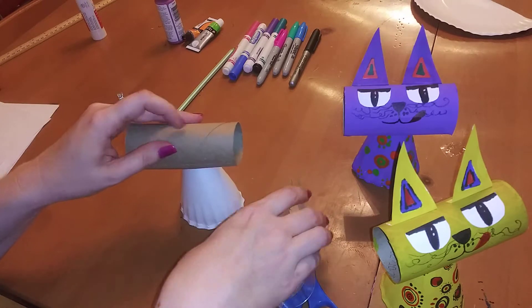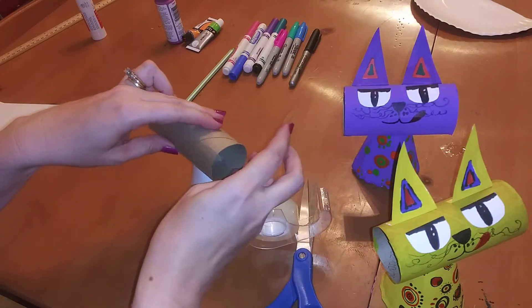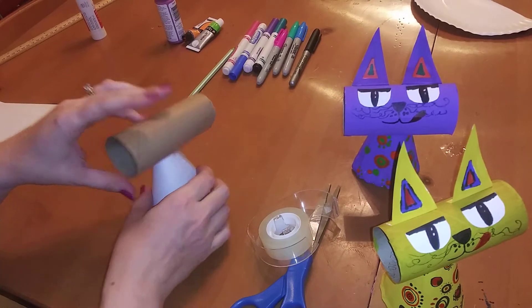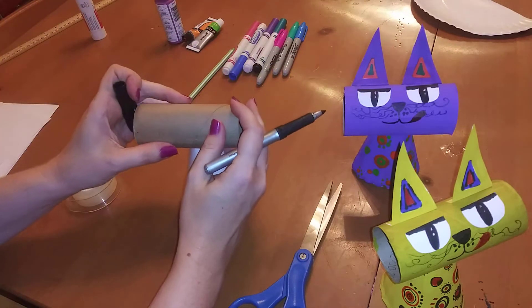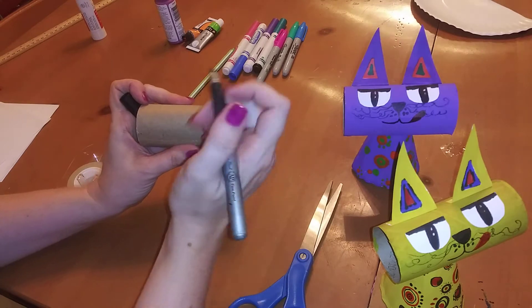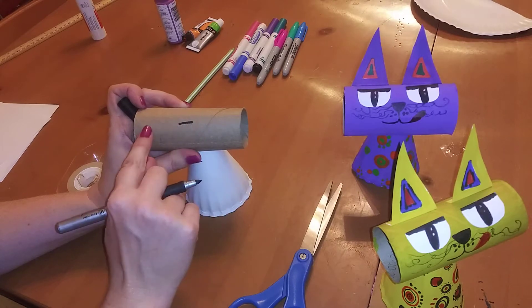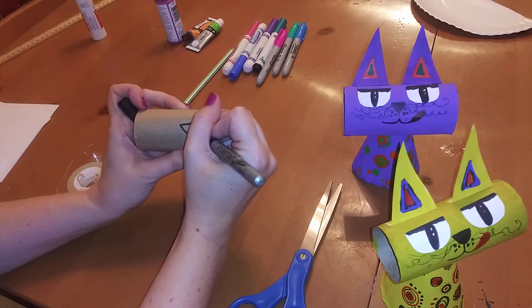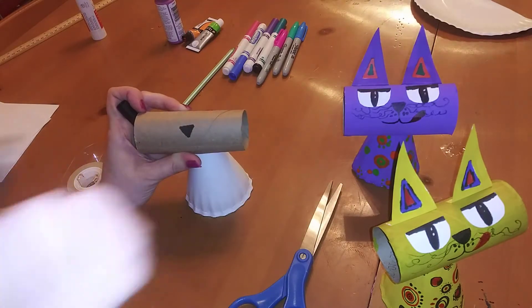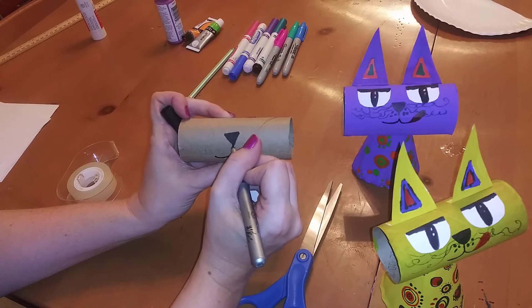Now we have our body and head. The next thing we're going to do is make its face. Go ahead and get your black permanent marker — or a regular Crayola marker if that's all you have. We're going to draw a triangle for its nose, about three-fourths of the way up, with the bottom of the triangle facing down. Color that in. Then we're going to draw the left side and the right side of its mouth.